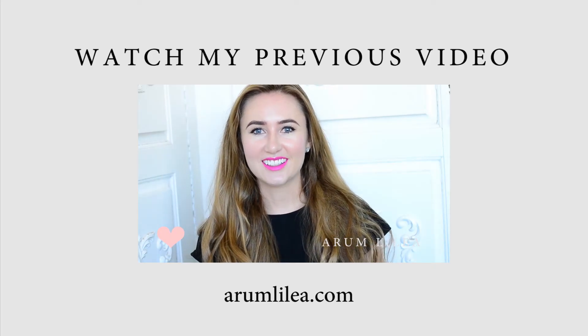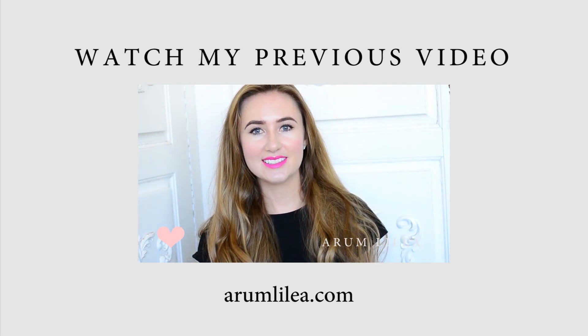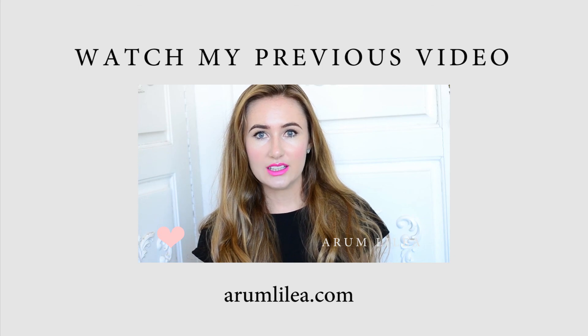Hi everyone and welcome back to my channel. Today I'm going to be giving you a couple of tips and tricks on how to keep your teeth looking super white. I get asked a lot about my teeth, and I've just got a couple of things you can do at home to keep your teeth looking white.